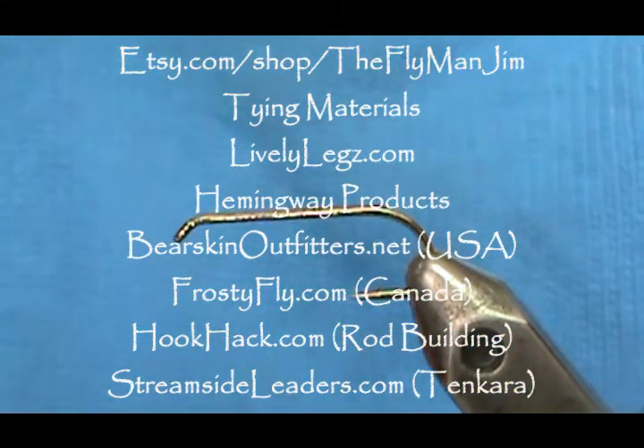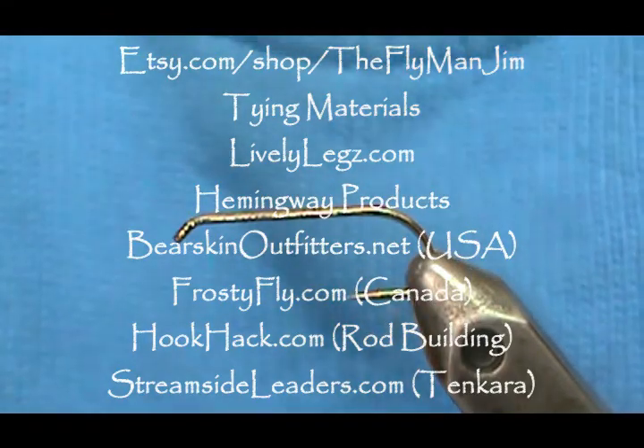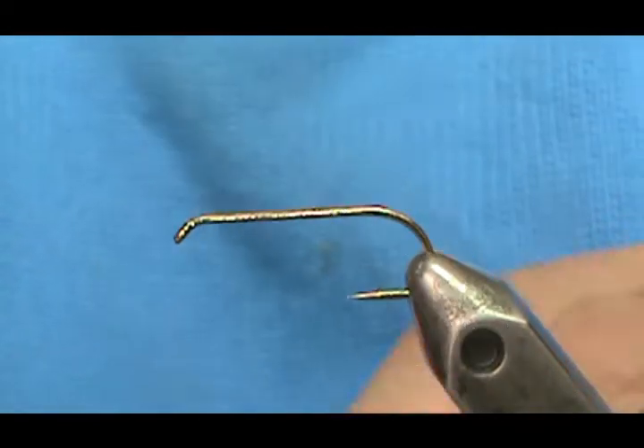Welcome back to another edition of Fly Tying with Jim Mashura. Today we're going to tie another streamer — this streamer was designed by Dick Shrive and it's called the Missionary.